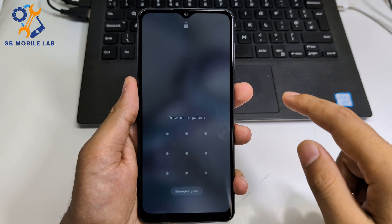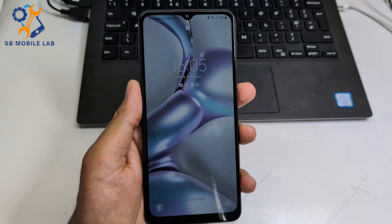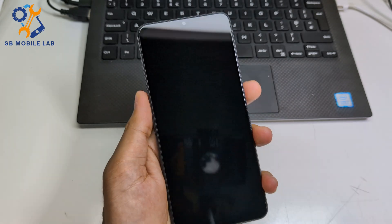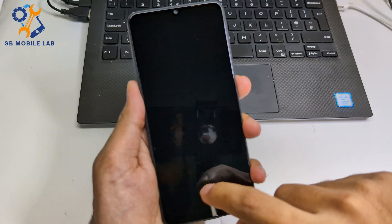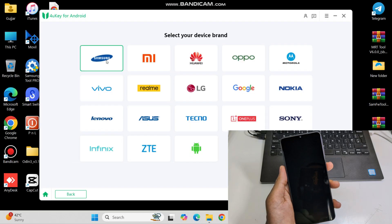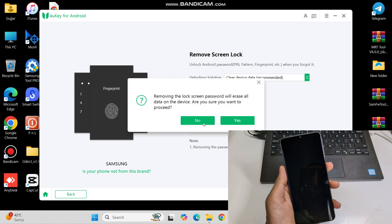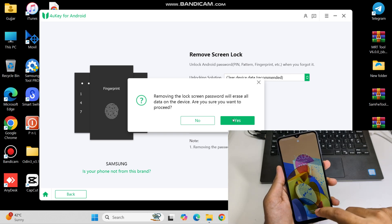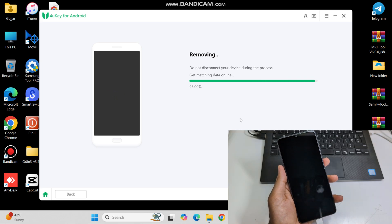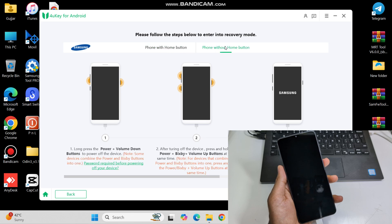Let's see how you can remove screen lock or Google FRP lock with this tool. As you can see, this phone is screen locked. Let's unlock it. First, connect the phone with PC, then click remove screen lock. Then select your device brand, then click start. All processes will be shown on the software for guidance — follow all steps shown there.